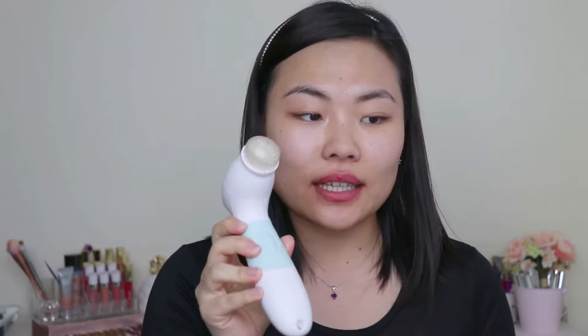I went ahead and wet my face and put a little bit of cleanser on the brush head. The cleanser I usually use is the Philosophy One Step Facial Cleanser, which I got from Sephora. I'm about 90% through it. I found this cleanser doesn't dry out my skin as much as others — I do have sensitive skin, so that's important. It still dries it out if I don't moisturize right after, but it doesn't dry it out as much.